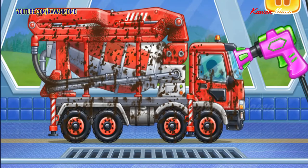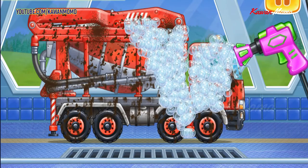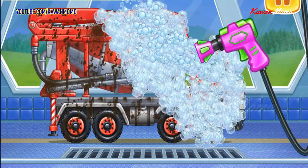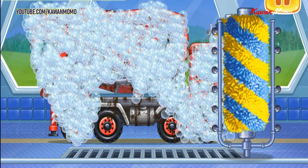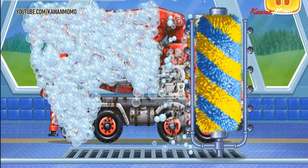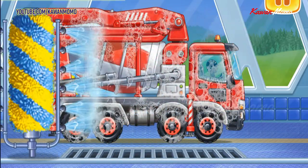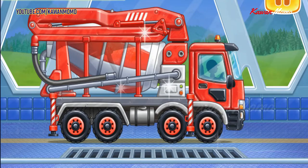Let's wash the concrete mixer. Let's start foaming the vehicle. Let's get the dirt off the vehicle with a brush. We did it!